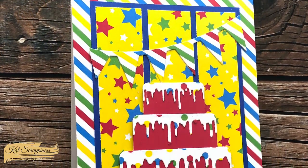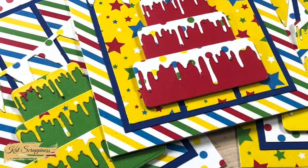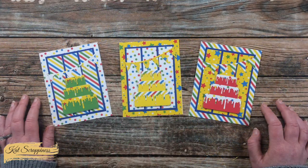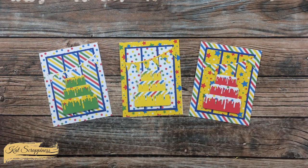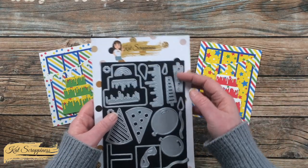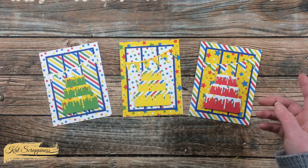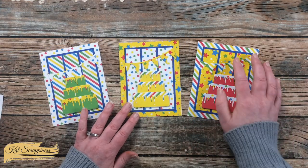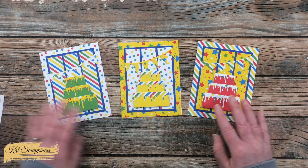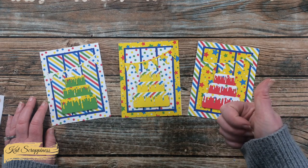I think receiving one of today's trio of cards would make the young or young at heart in your life feel special on their birthday. A way you could personalize these for the recipient — if it was a first birthday you could put a single candle, or you could just put a candle just because. Another thing you could do is put a die-cut number at the top of the cake for whatever birthday it is.